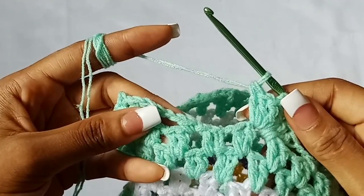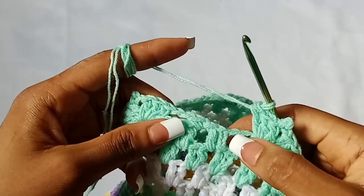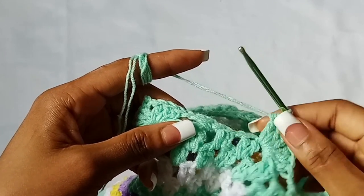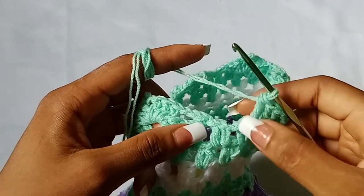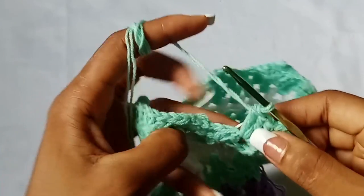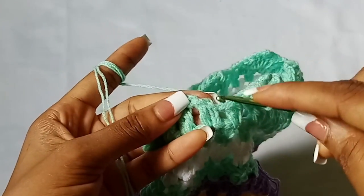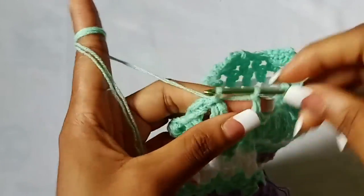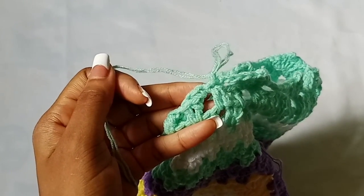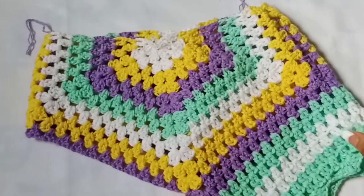Here I am — I have worked everything around and have one space left, which just depends on your size. After whatever you have last, chain two and slip stitch in the beginning stitch. Then chain one and fasten off. We are done with the first leg hole — looking pretty!